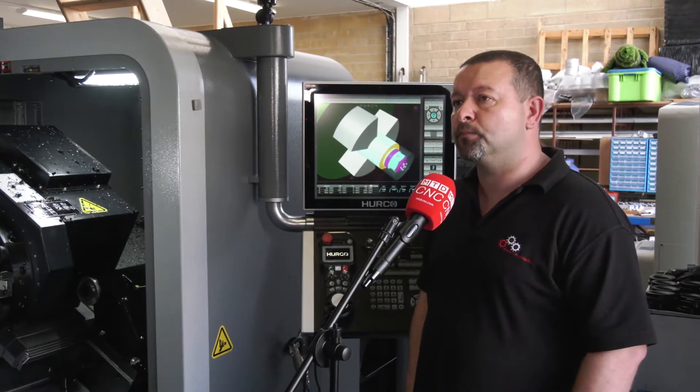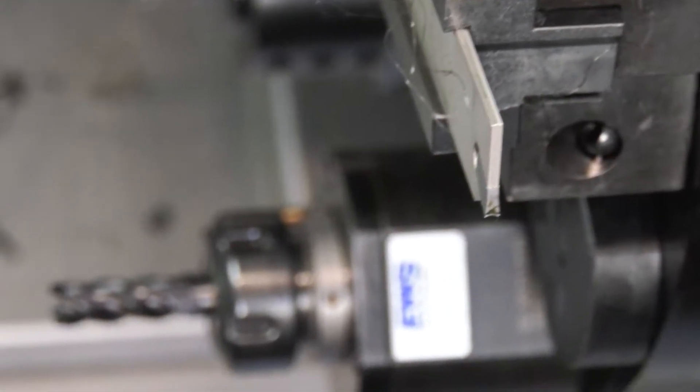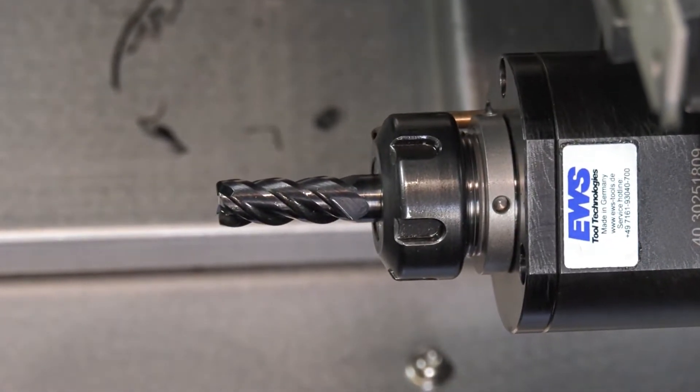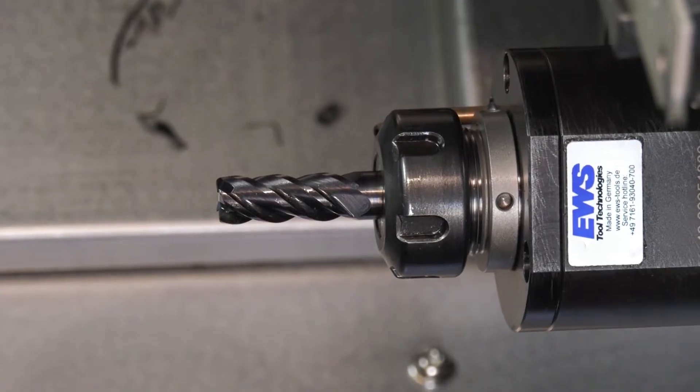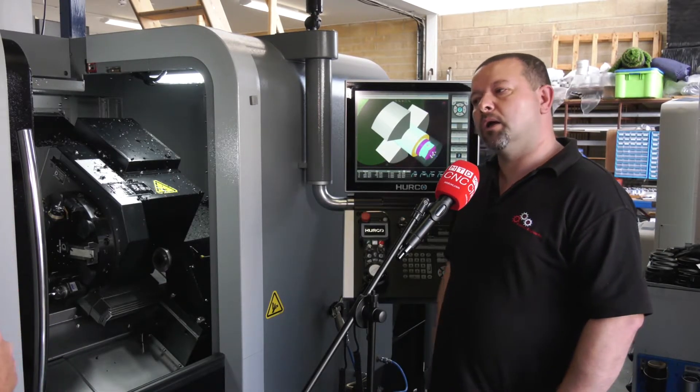You mentioned the VDI tooling — the VDI 30 tooling. Often people make a comparison between that and BMT turrets, and sometimes they say if you want a heavier-duty cutting operation you go for a BMT. But you've certainly not witnessed anything here that would suggest this has frailties?